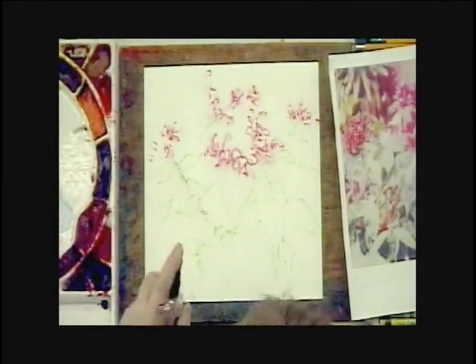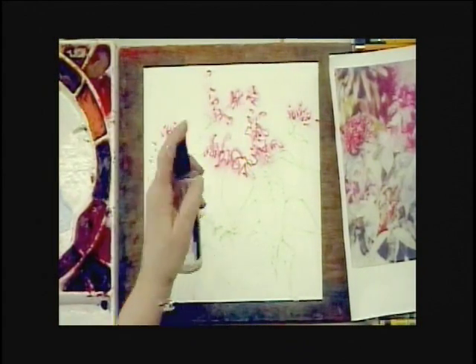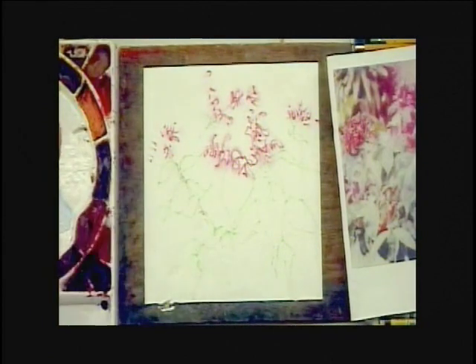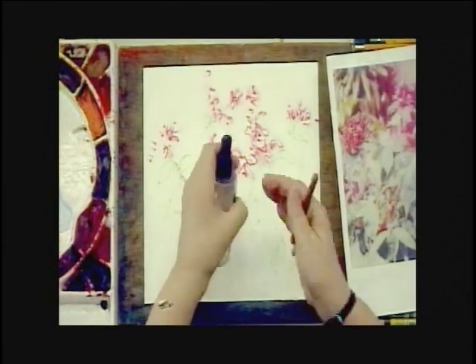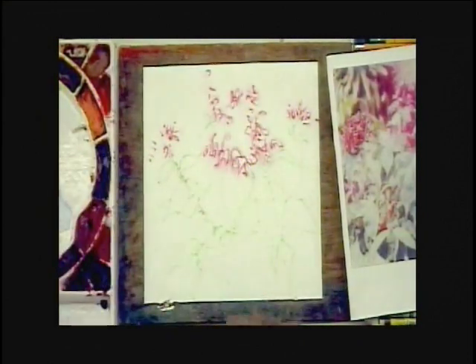Now if you notice your paper is drying or the colors aren't bleeding enough, have your fine mister handy and with your hand always moving. Don't just point and shoot and create a big blob of water — you always have to have your hand moving.